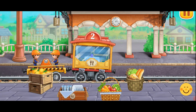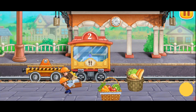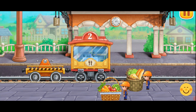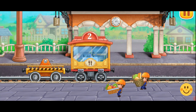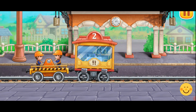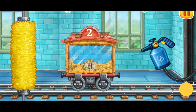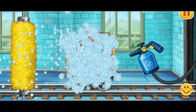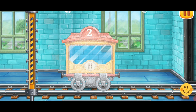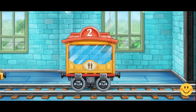Let's load luggage into cars. Let's wash the dining car. We did it!